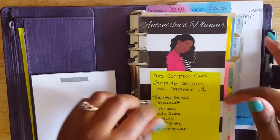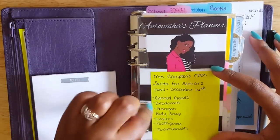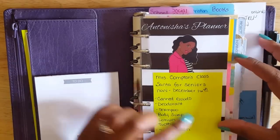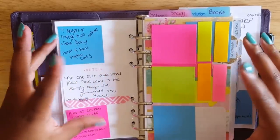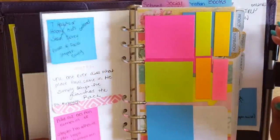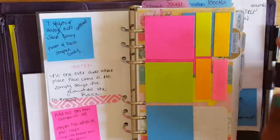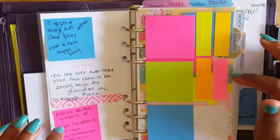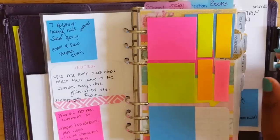I normally don't stick anything to the front of this dashboard, but right now I have a Santa for Seniors list from my son's class so I remember to look for those items when I'm in the store. Behind the dashboard I keep sticky post-its for things I need to act on. One is a reminder to go to Staples for last-minute planner supplies for 2017. I'm still in pen limbo and was noting that I need a smaller pen — I've been using 0.5mm Paper Mate gel pens, but these Staedtlers are 0.3mm and work great.